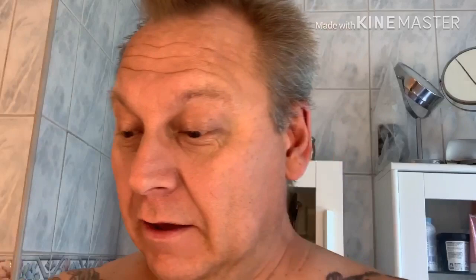The brush — yes, I'm gonna show you. I'm gonna use Zimog's Boar Brush. Nice small little brush. Soaking in water right now. I haven't soaked it so long.